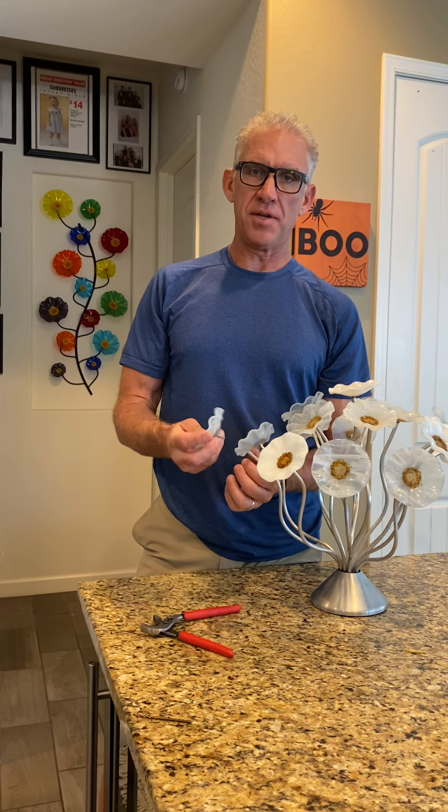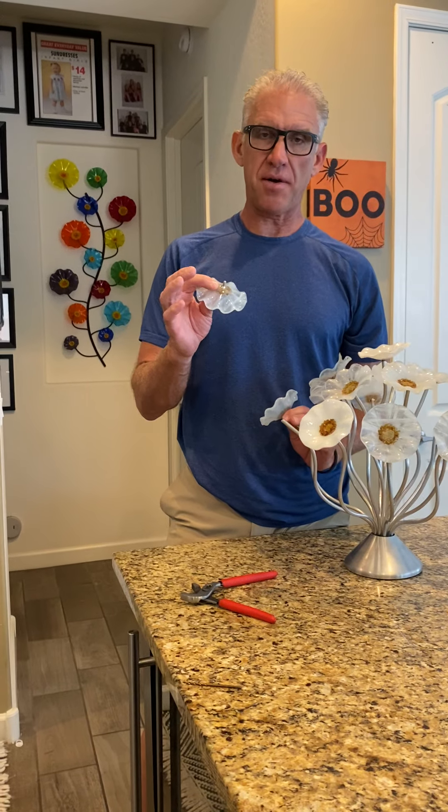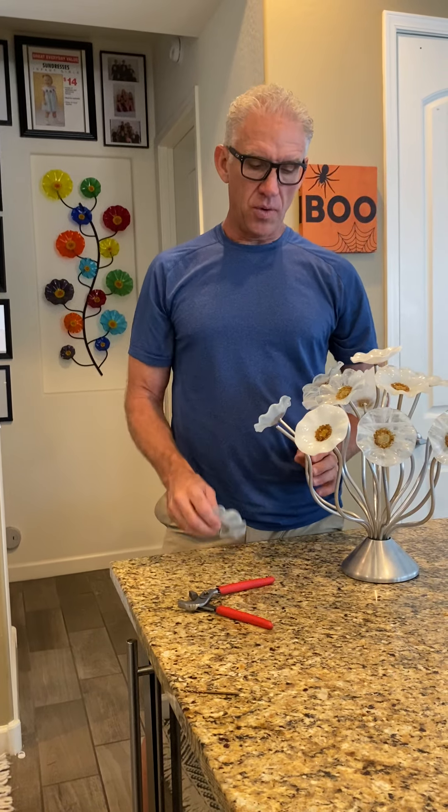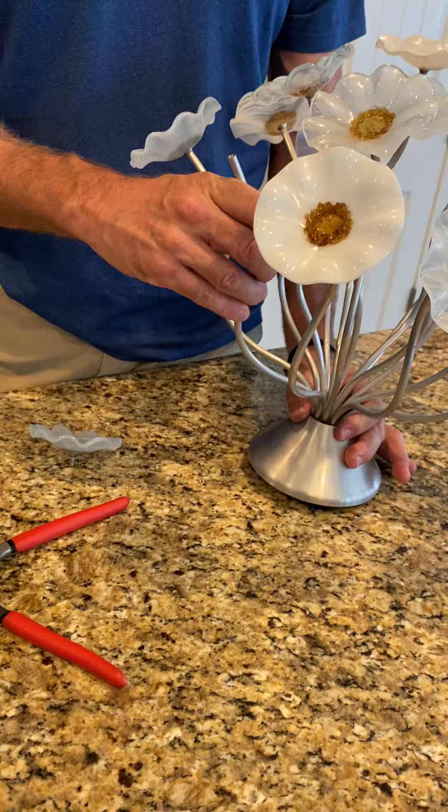Hello, I'm Scott and I wanted to go over a common problem that can happen from time to time with the flowers. When you get your flowers and you're putting them together, one of the big advantages of this piece that customers like so much is that the stems are flexible.